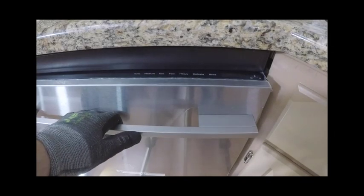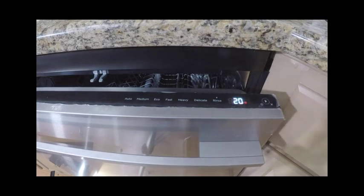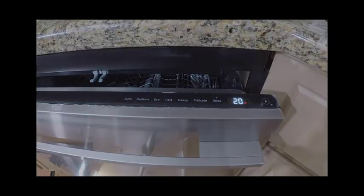Finally, after the unit is installed, run a test cycle to ensure that the unit is working properly — making sure the water is on, it powers up, and the unit drains.